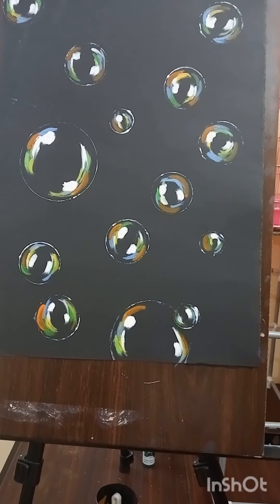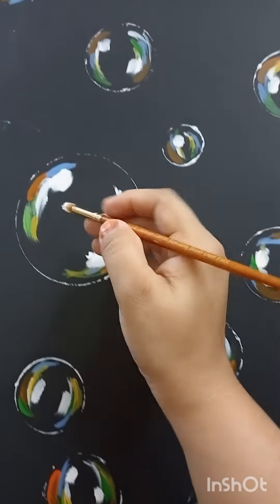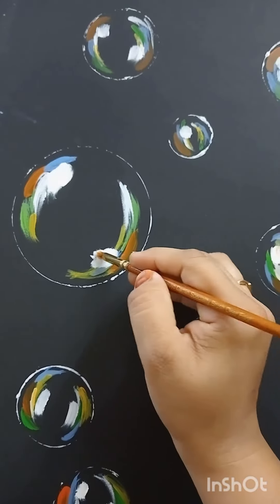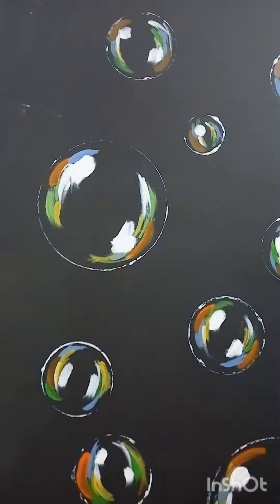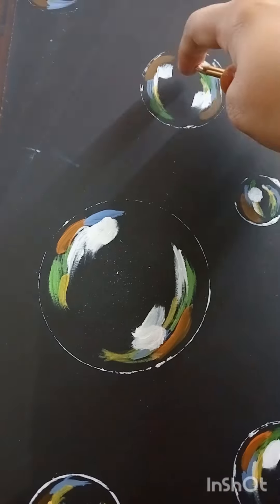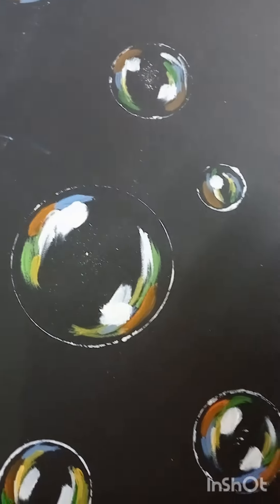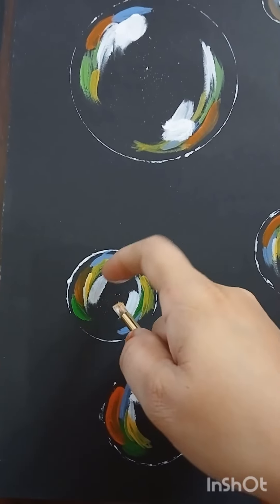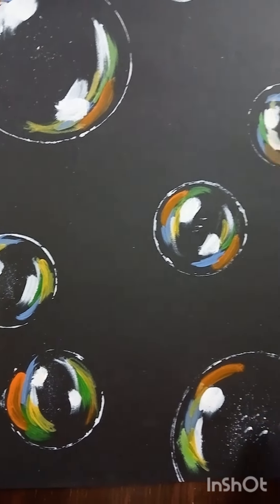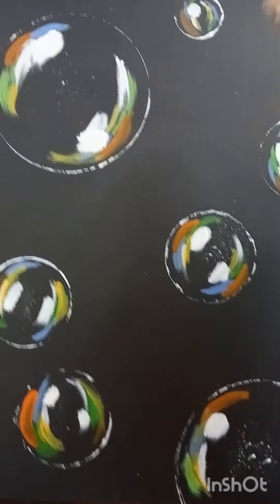It looks really real but it is not complete yet. We have to give some more details to these bubbles to make it more realistic, so I'm splashing it with some white color.